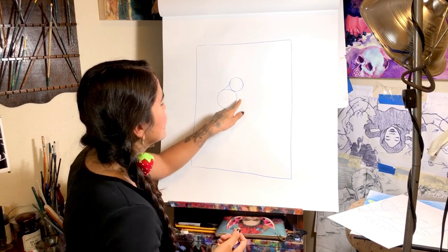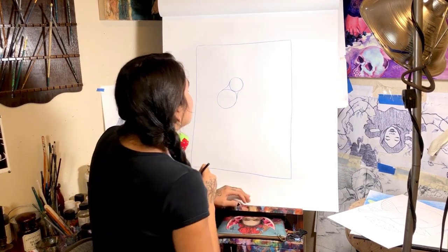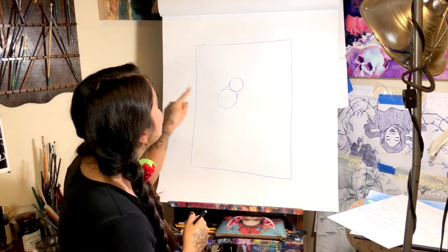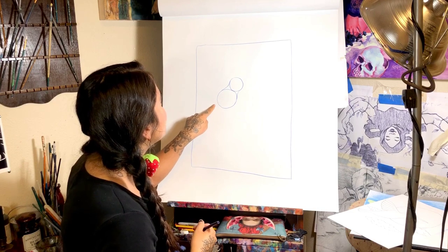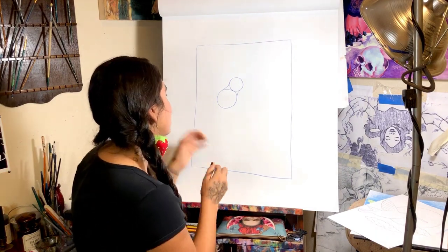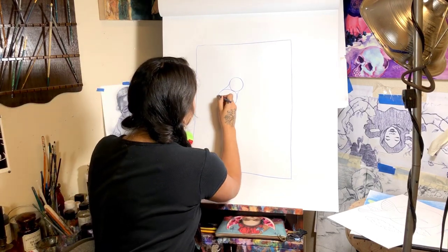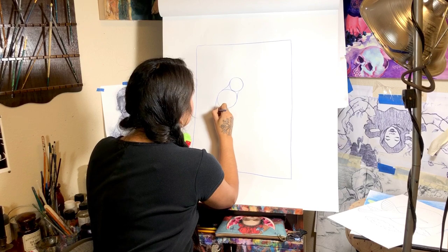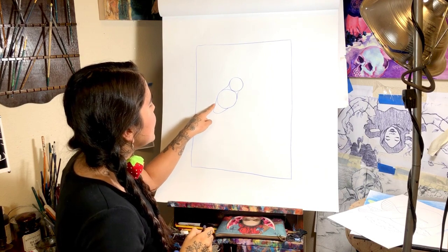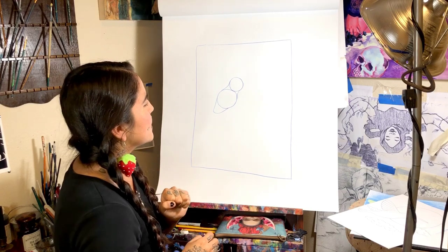And then we're going to do the same on the other side, and I'm going to dip it in a little bit more. And then we're going to add a shape on the bottom — it's going to make it look like a weird vegetable, but that's fine. I'll draw it out and show you. It's almost like you're adding a triangle at the end, but you curve it up at the bottom, and that's going to be the bottom of the bird.